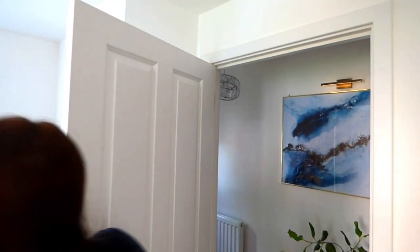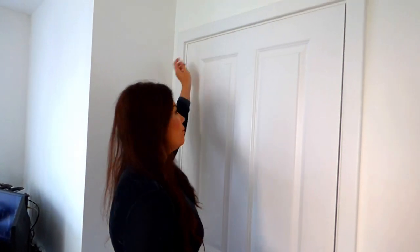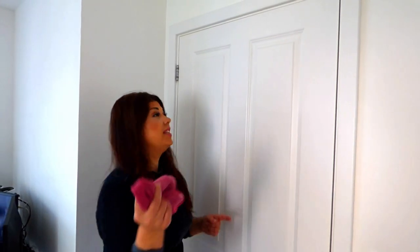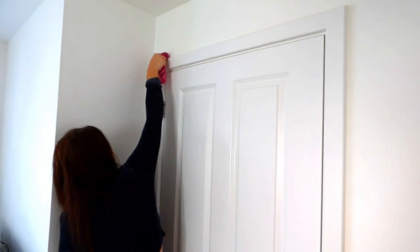The same principle applies for the tops of doors. I do like to go around with my vacuum and use the dust attachment on the tops of my doors, as these bits gather lots of dust. But if you don't want to do that, you can again use this cloth method where you literally just sweep along the top of each door.